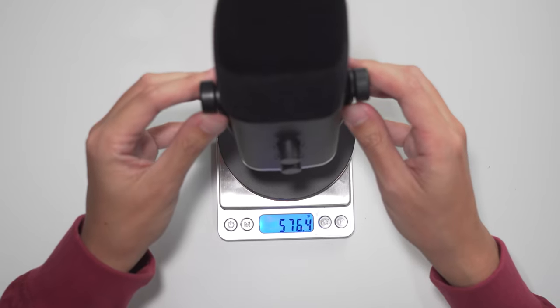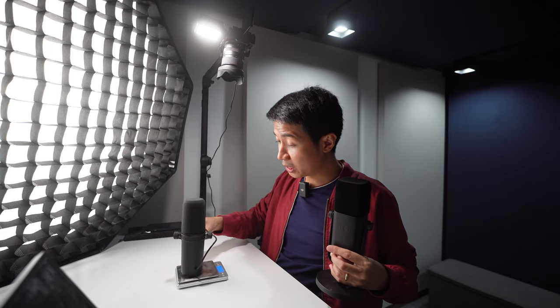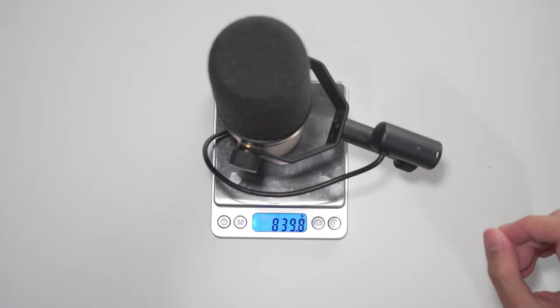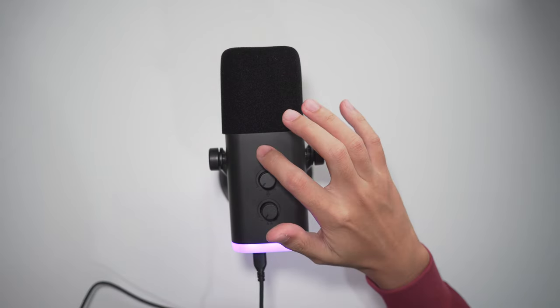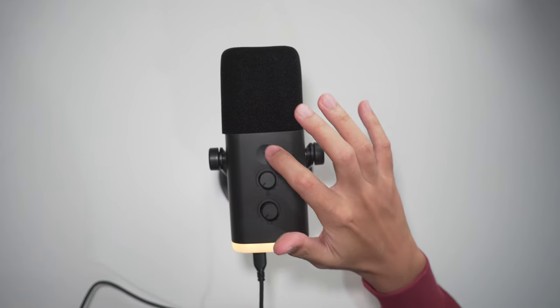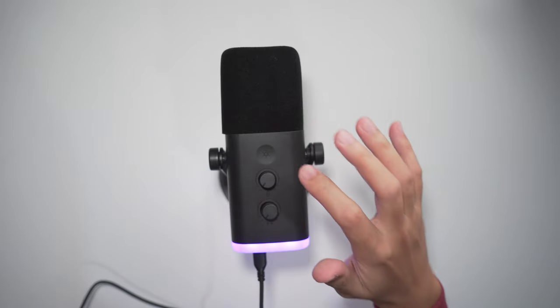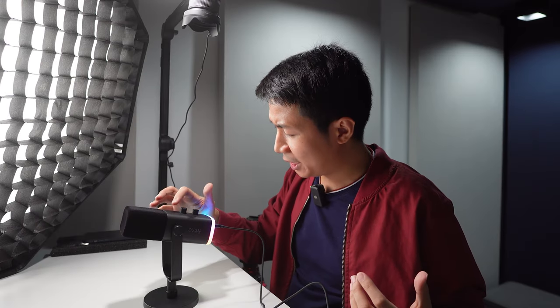For comparison, the Shure SM7B weighs 839.8 grams. Turning the mic on — nice and shiny, and of course it's got RGB. Tapping it cycles through colors: red, yellow, green, sky blue, and another blue. This is beautiful. I actually think the RGB is tastefully done and you can use it to complement your brand.